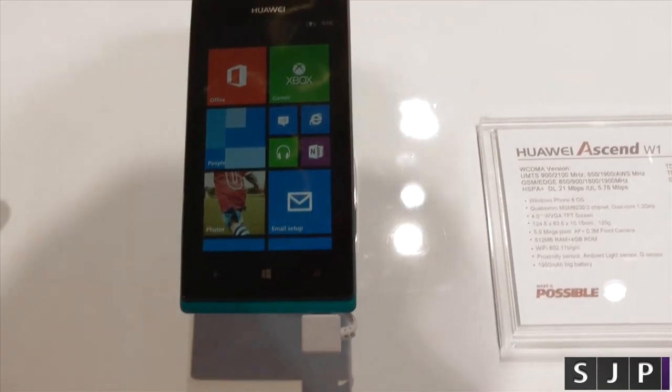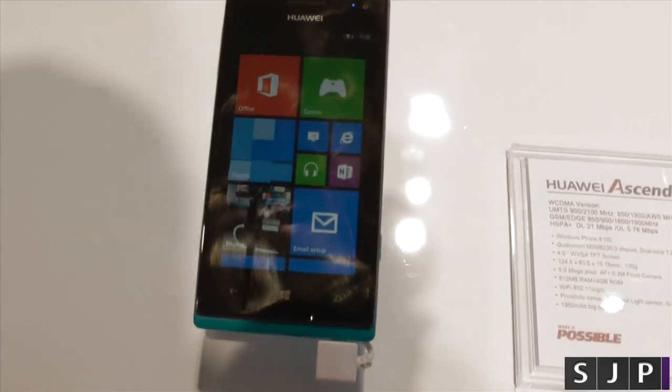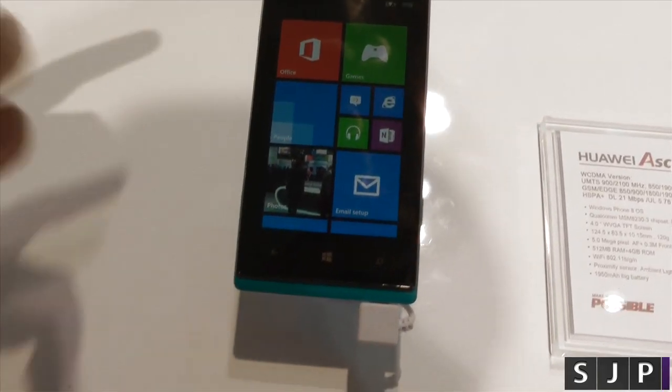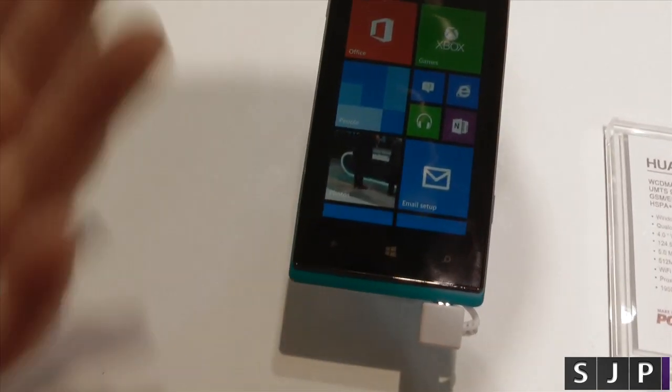Now the specifications aren't exactly the greatest. It's got a dual core 1.2 gigahertz Qualcomm processor and a 4-inch WVGA display, which is okay — it's not exactly the best in the world and it's a normal TFT LCD display.